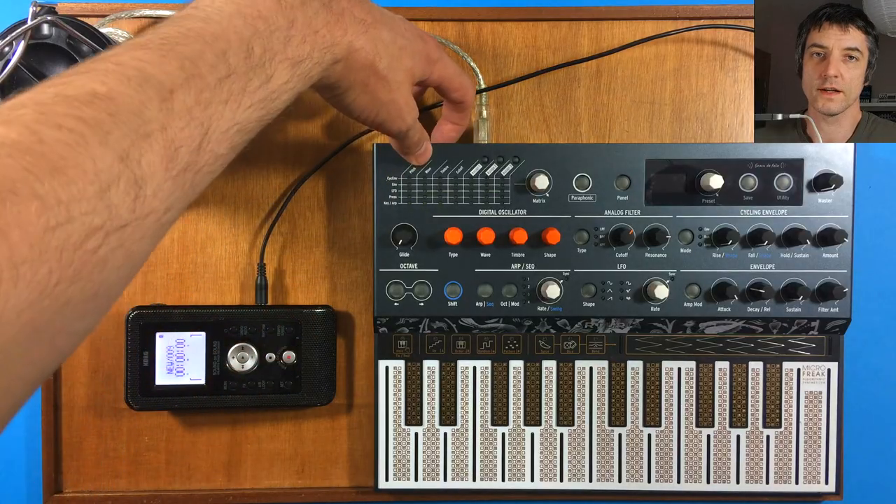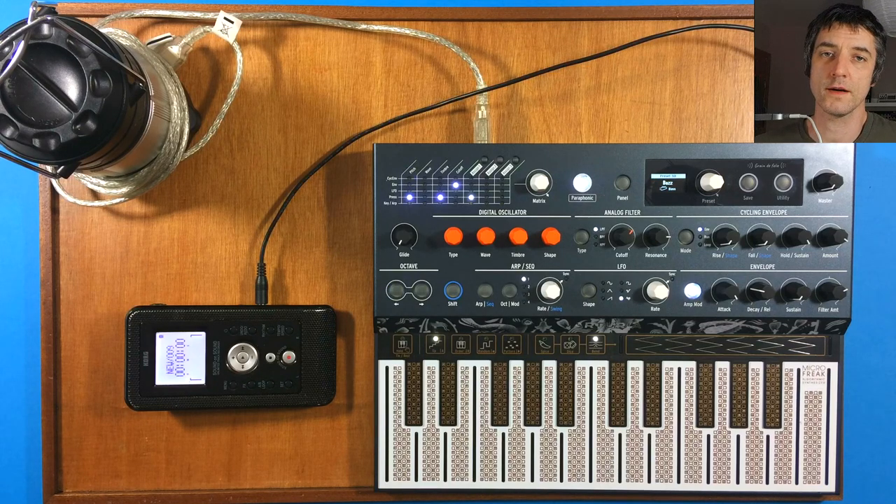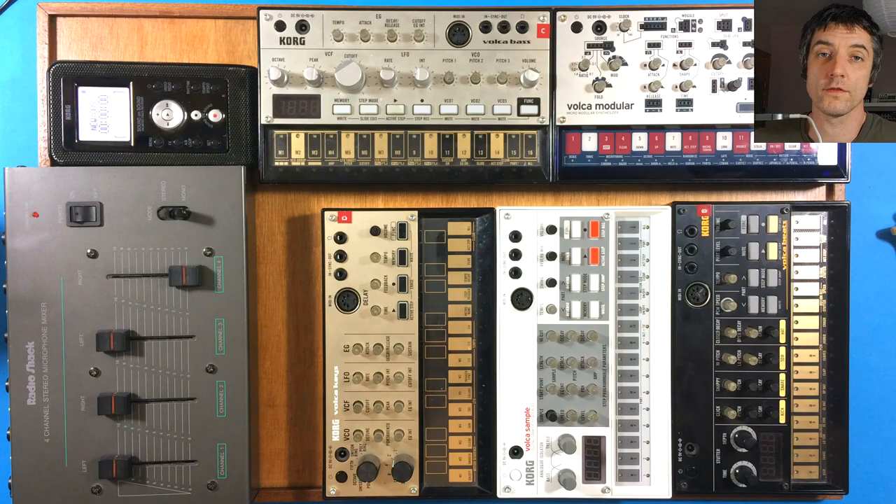Of course you don't need this exact gear — there are loads of different ways you can do this. I've just got myself a MicroFreak, which isn't battery powered but it is bus powered, so it will also run off the power bank. There's also the option to use a couple of SonicWare Livens, which will fit on this board and connect together using sync or MIDI, and they'll also accept a line in. You may not even need a mixer — just attach a recorder to the end and you've got yourself a little studio. Or you could go full-on Volca mixer and recorder and do it that way.